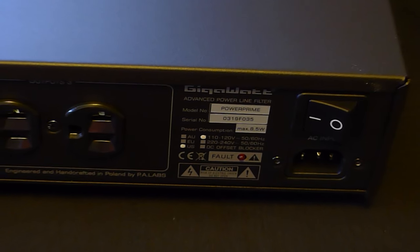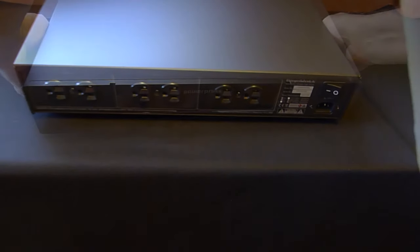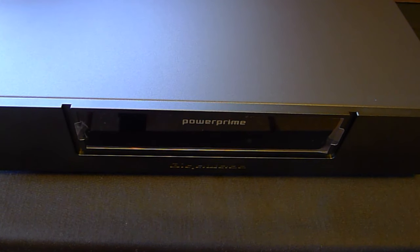Obviously there's an on/off switch and a place for the included power plug. Turning the unit around, you'll see the nice simplified face — it just has the words 'Power Prime' on it, and once it lights up it's quite elegant.